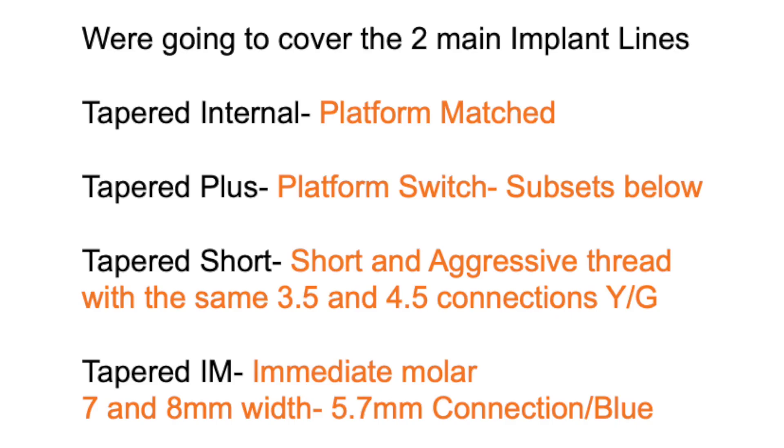Today I want to dive into the Tapered HD Implant itself. We're going to cover the two main implant lines: the Tapered Internal, which is the platform match system, and the Tapered Plus, which is the platform switch. The Tapered Plus also has two subsets — the Tapered Short, which has short aggressive threads for the 3-5 and 4-3 connections for shorter areas to avoid sinus lifts or the lower inferior alveolar nerve, and the Tapered IM, which is the immediate molar. We won't cover those today; just know they're part of the Tapered Plus line.